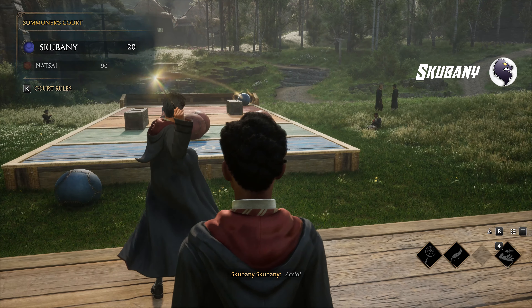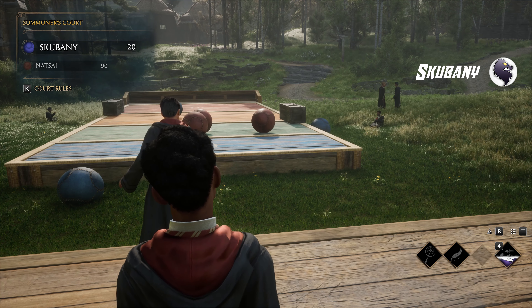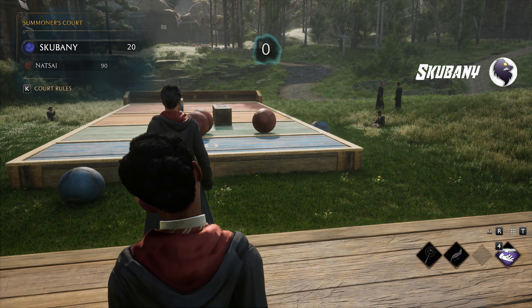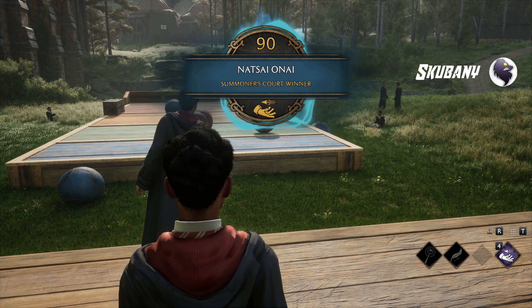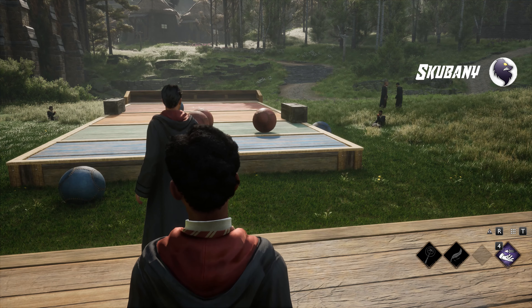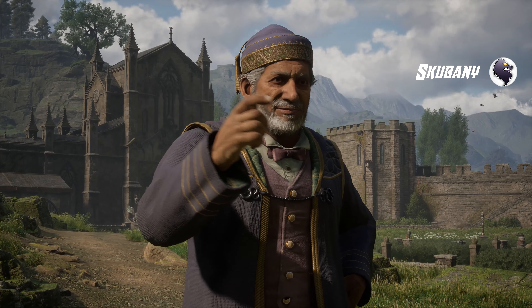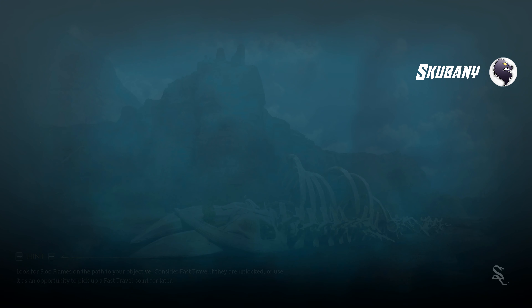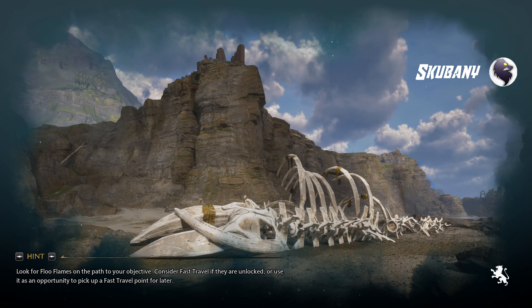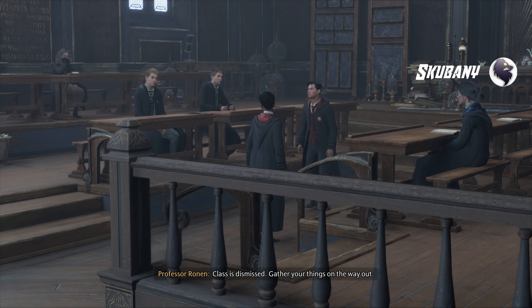Accio. Do not be discouraged. Very good, both of you. Well done. Class is dismissed. Gather your things on the way out.